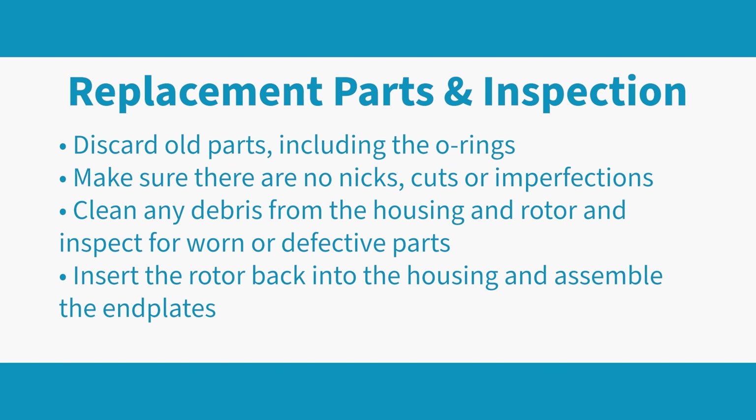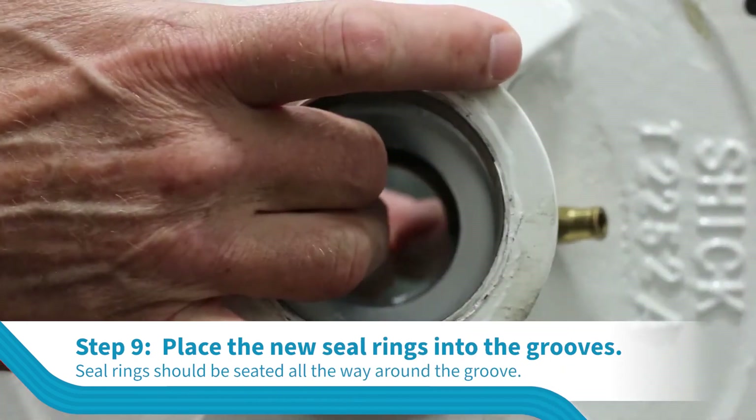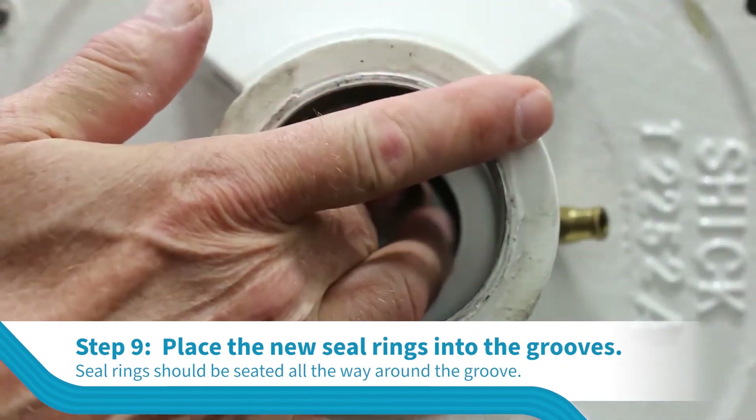Inspect all of the new parts for imperfections on the surfaces and clean any debris from the housing and the rotor. Place the seal rings into the grooves. Be sure that the seal rings are seated all the way around in the groove and that they are not twisted.